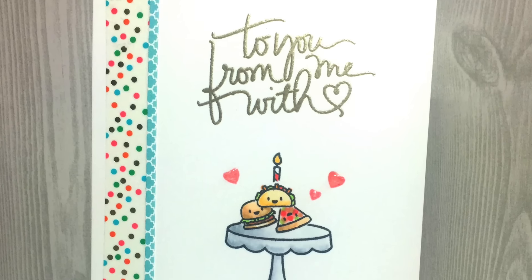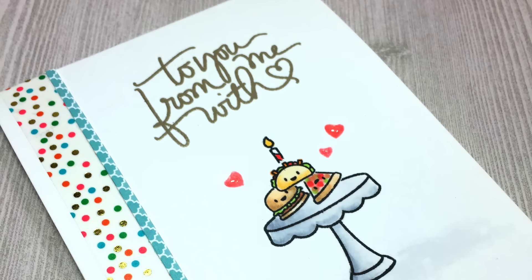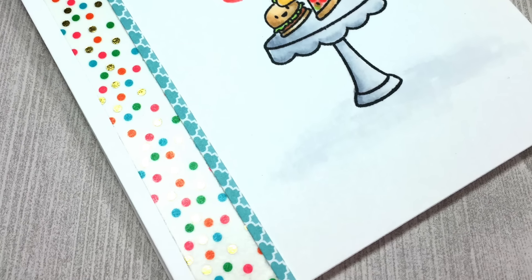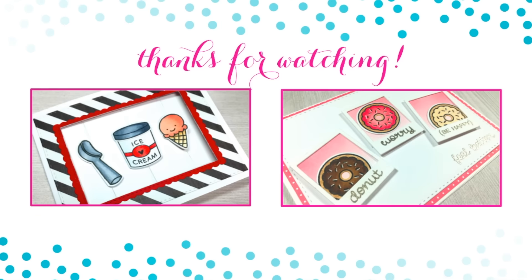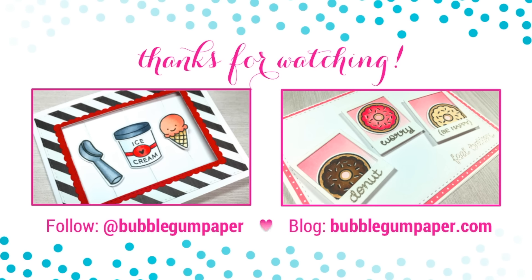Here are two close-ups of the finished card — happy happy birthday Robert! I hope you have a wonderful birthday and we can even go eat tacos tonight to celebrate. Thank you all so much for watching. Here are two more cards I made featuring food: the one on the left is a spinning ice cream card and the one on the right is a Donut Worry Be Happy Feel Better Soon card. You can follow me on social media at BubbleGum Paper or visit my blog at BubbleGumPaper.com for more project ideas. Thanks again for watching and catch you next time!